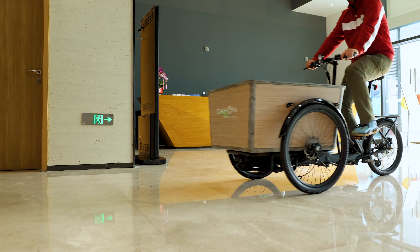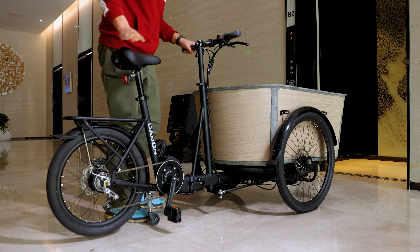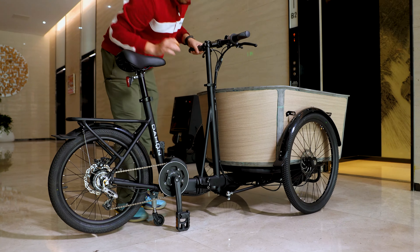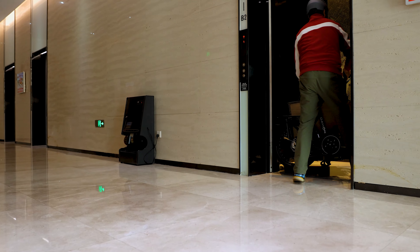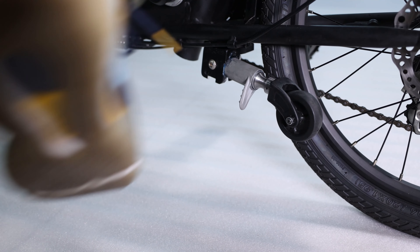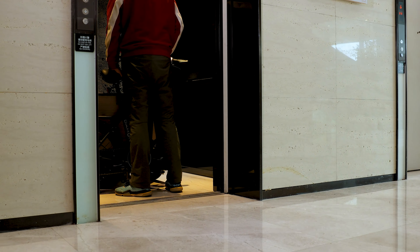Utilizing Dahon's patented folding technology, folding and unfolding is quick, safe and secure. When folded, its volume is reduced by 35%, saving on space and making it easy to store. Dahon's fold-away landing gear wheel enables swift and precise rolling, an easy fit for narrow spaces like elevators.